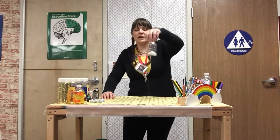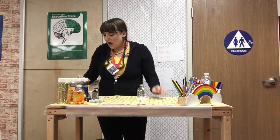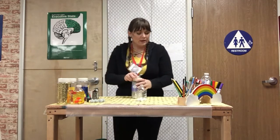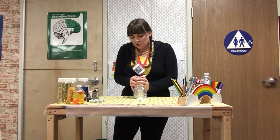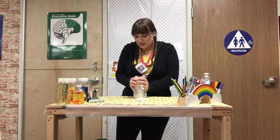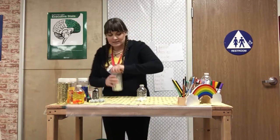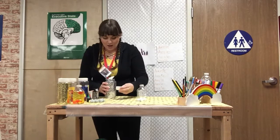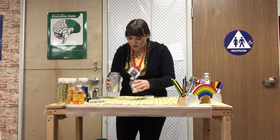Now that we got our sequins and our white pom-poms in here, I think I'm gonna add a little bit of glitter, because when I see snow sometimes the snow is sparkly on the ground if the sun's gleaming on it. So I'm gonna add some glitter — and oopsie-daisy, my glitter wasn't open and it exploded.